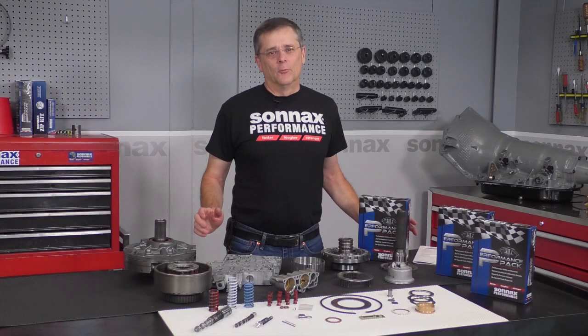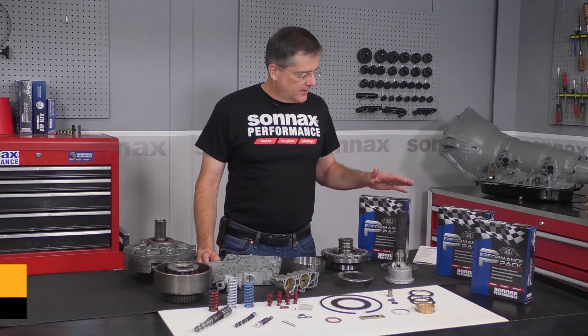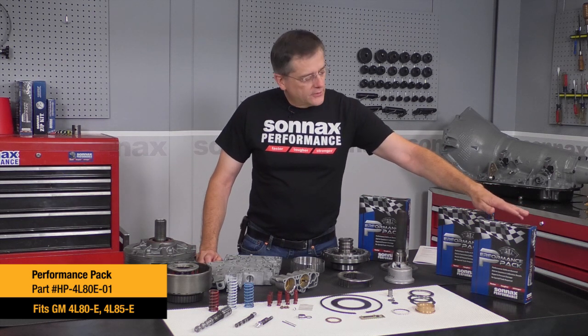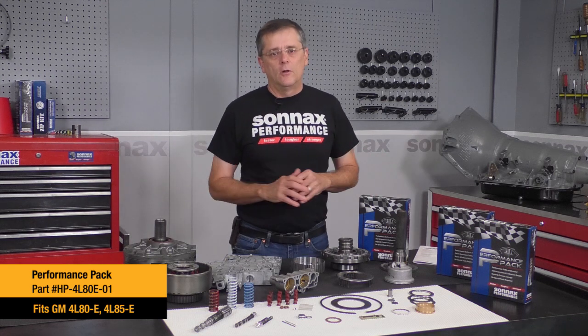Hi there, I'm Greg with Sonex, and today I'm really excited to be talking to you about our new transmission upgrade kit, and that is the performance pack for the 4080. We've got existing performance packs for the 4060E and the 40100, which are the preferred kits by top builders all around the world.